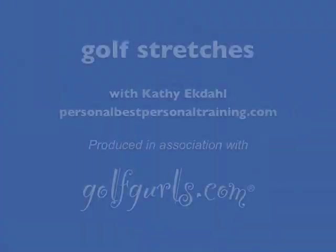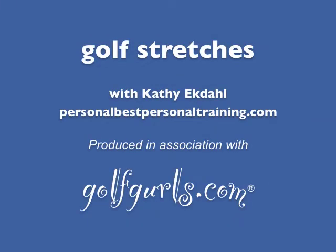Those are some dynamic warm-ups that you can do before you get on the first tee. Some of them were movement-oriented — that's what dynamic means — and a couple were held stretches for areas that are chronically tight. If you have any questions or concerns about these exercises, you can always email golfgirls.com. My name is Kathy Ekdahl and I'm from Personal Best Personal Training — the fitness trainer for golfgirls.com.